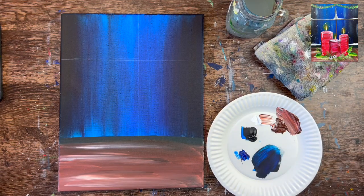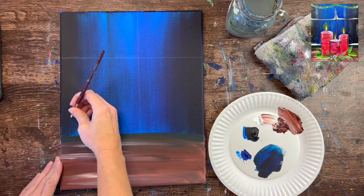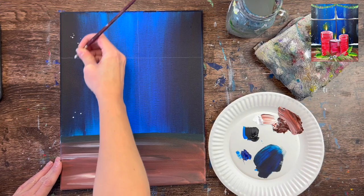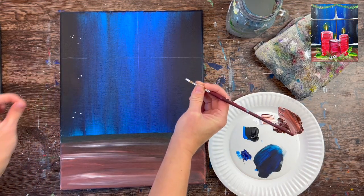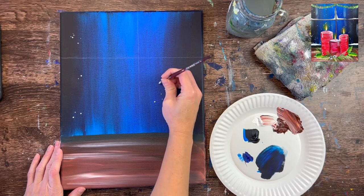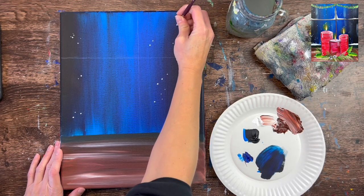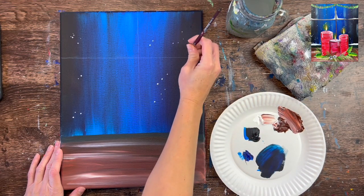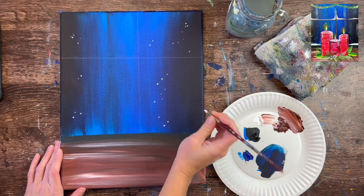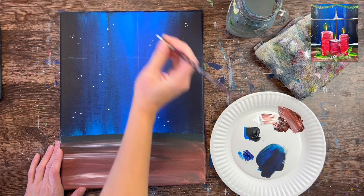Next, use the number four round brush and titanium white to paint snow dots. Everything through the window — we only see snow falling, no trees or moon, just little snow dots. Take the round brush and paint little clusters of dots, varying the size — some larger, some smaller — clustered together and going at an angle. Add as many snow dots as you want throughout the window area. Don't worry about where the candles will be; they'll cover some dots in the middle anyway.